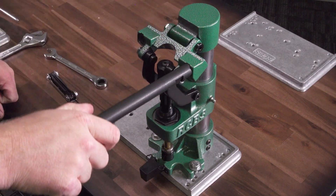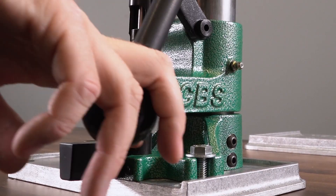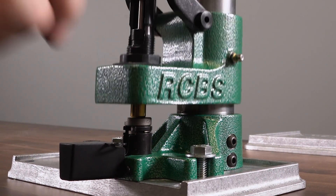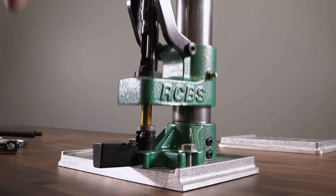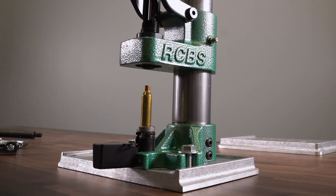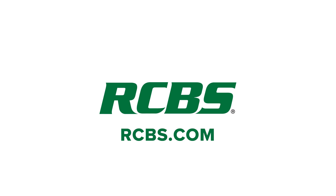If you're looking for a match-grade reloading press that is going to give you accurate, precise, and concentric ammunition, look no further than the Summit press. With the features we packed into the Summit press, we are confident it will become one of your favorite reloading presses of all time. To find out more information on our RCBS Summit press, visit us online at rcbs.com.